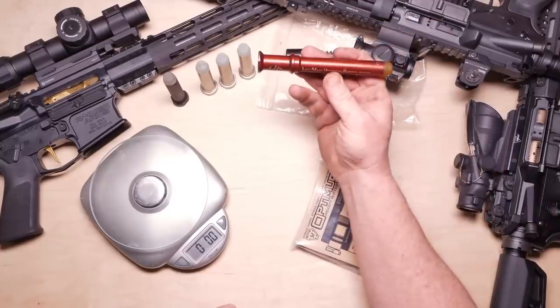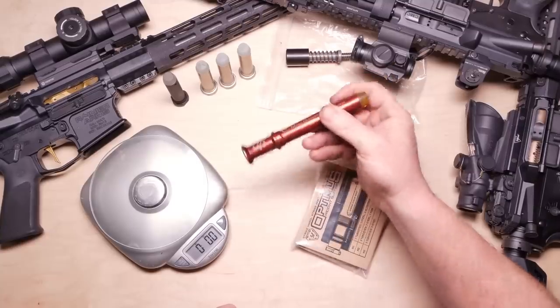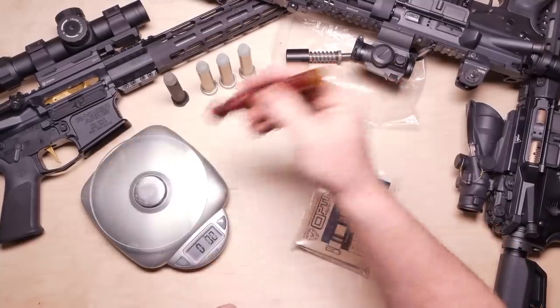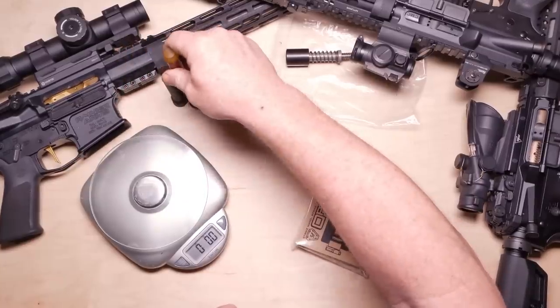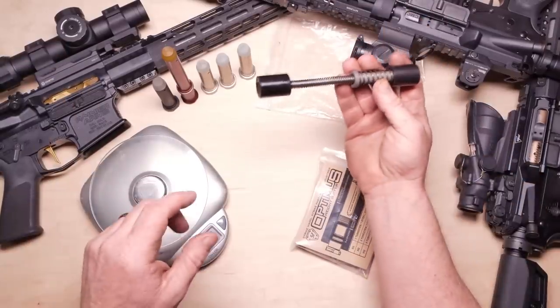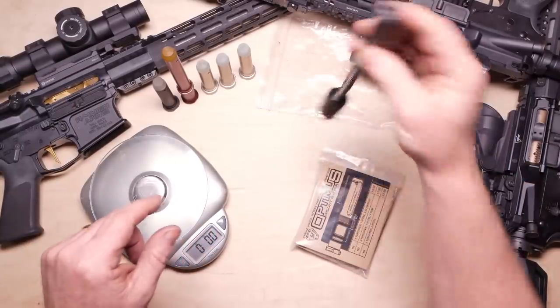This guy right here is a low mass operating system. I love these. One reason I would go for a low mass operating system is it's fast. This big bad boy is 3.2 ounces — that's amazing. And then you've got this guy right here; I can't remember who made this one, but I've never had any problems out of it.